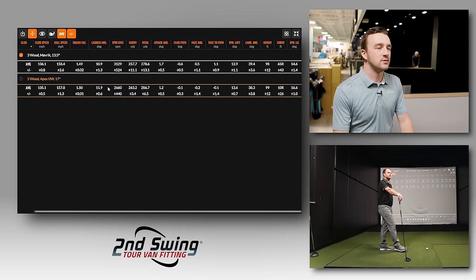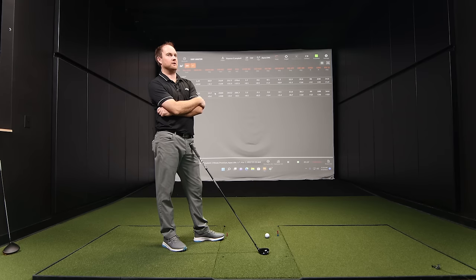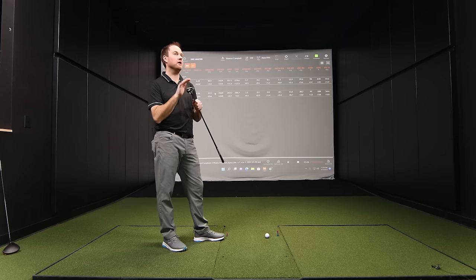They discuss what made the UW feel more comfortable — Thomas confirms it's the length of the club. Forty-two inches versus 43 inches makes a meaningful difference in control. He admits the UW still felt a little heavy at E0 swing weight, and he could fine-tune it further.